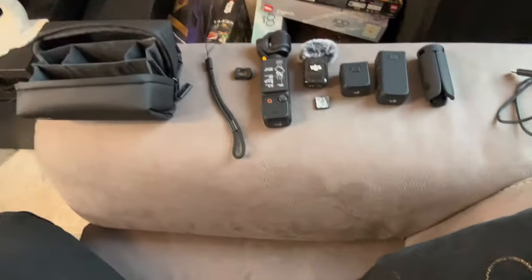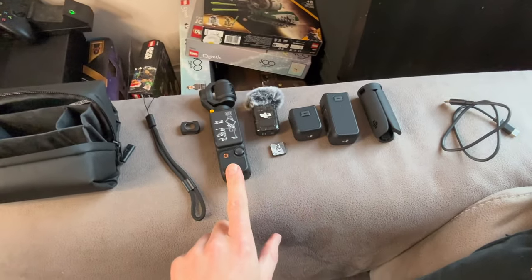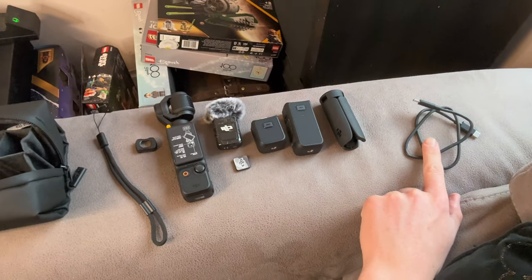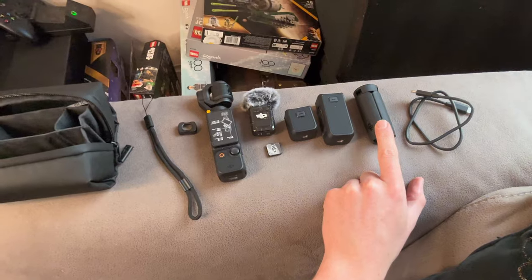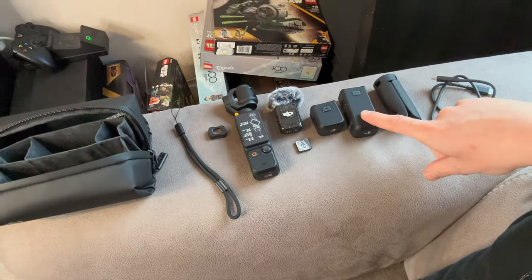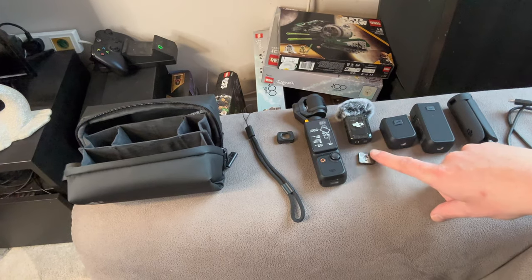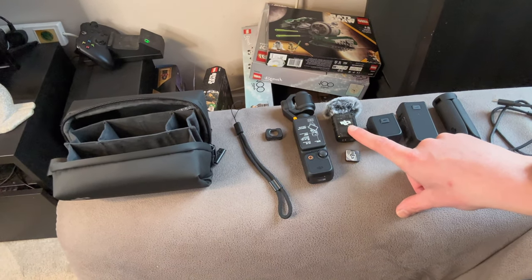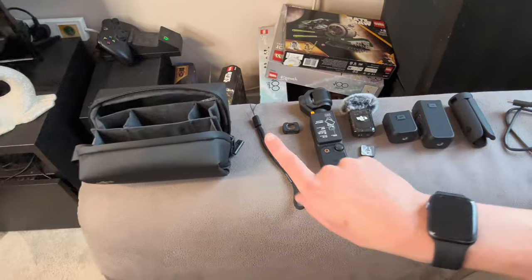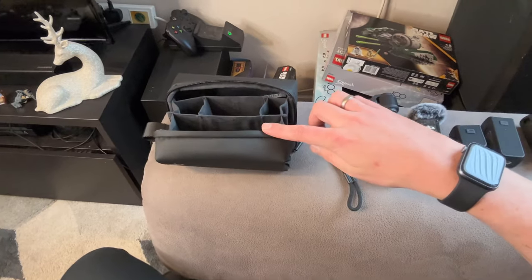So this is what you get in the Creator Combo: the Osmo Pocket 3, a charging cable, a tripod attachment, the bigger handle battery pack, the smaller handle battery pack, the magnetic portion for the DJI Mic 2, the DJI Mic 2, the wide angle lens, and the lavalier. I'm doing an honest review — straight out of the box, straight into it, no messing around.